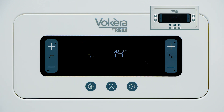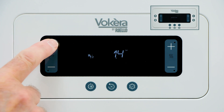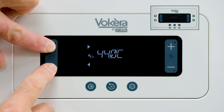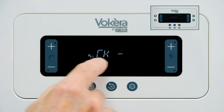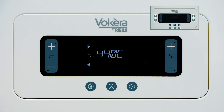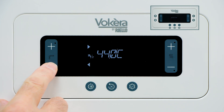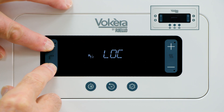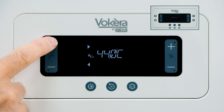To lock the domestic hot water temperature, select the temperature you wish, then press buttons A and B simultaneously until domestic hot water lock appears in the display. You can't adjust the domestic hot water temperature anymore until you unlock it. To do that, bring the lock to the front of the screen and then press both buttons A and B simultaneously. And now we can adjust the hot water temperature again.